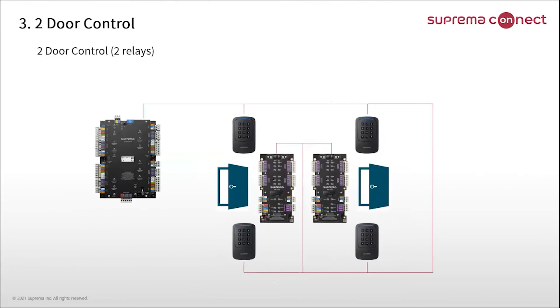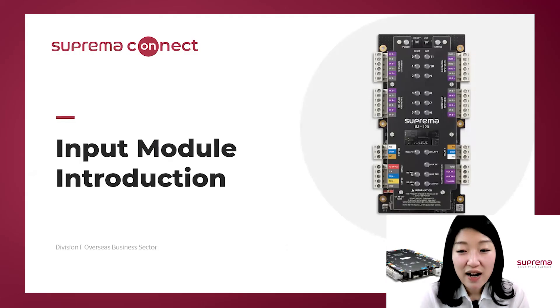The last feature is that it is suited for a two-door controller. It has two relays, so you can configure two doors with IM120 through RS485. In summary, IM120 is an input module which has 12 supervised inputs, 2 relays, and 3 AUX inputs. It supports linkage function, offline operation, and you can control two doors.